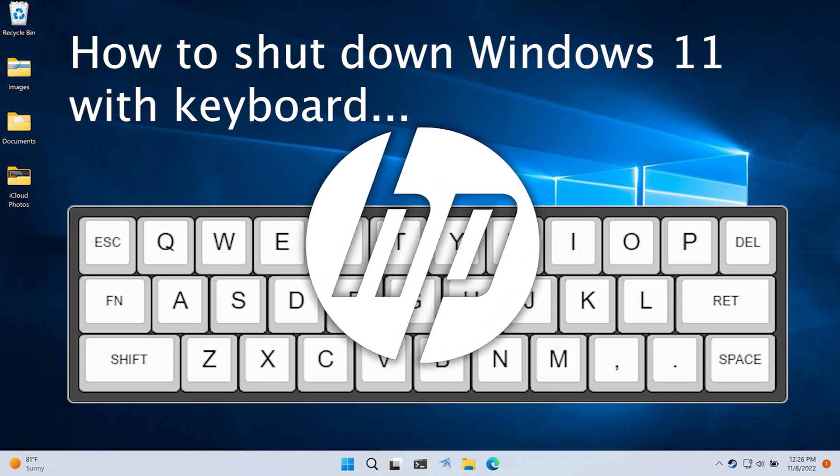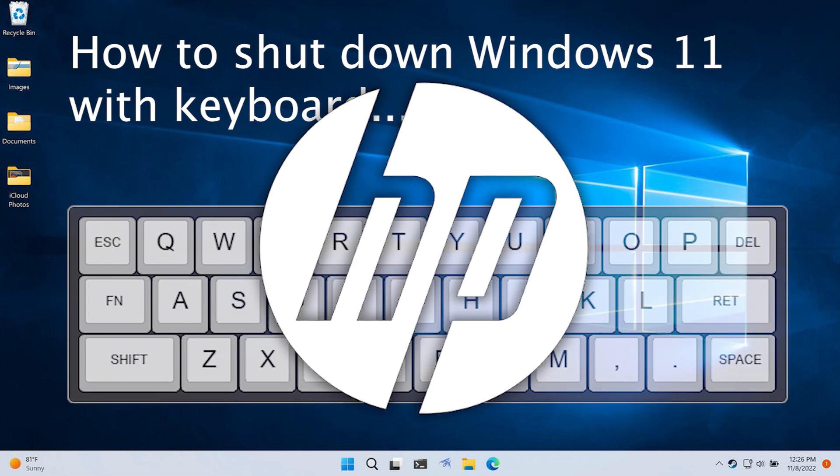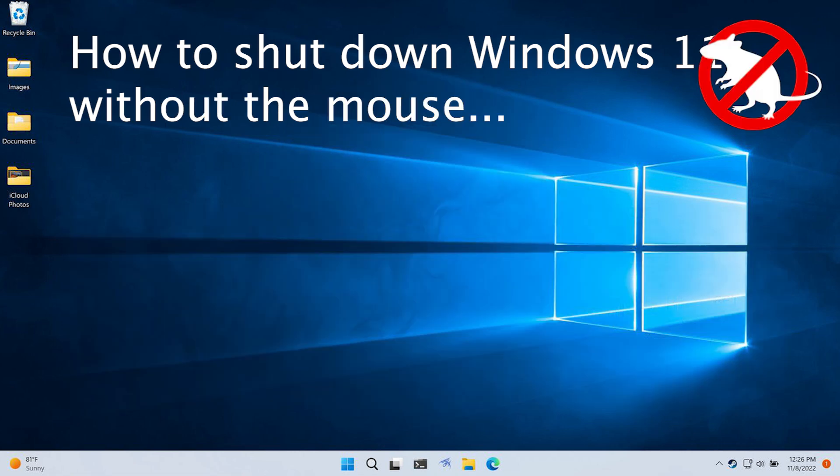How to shut down an HP laptop with just the keyboard, without a trackpad or if your mouse stopped working.